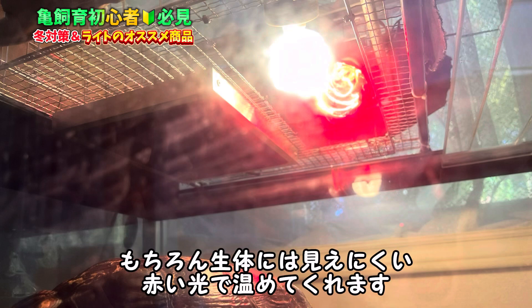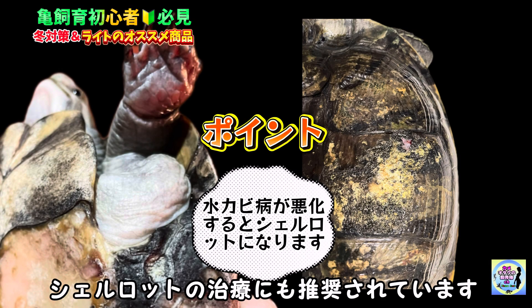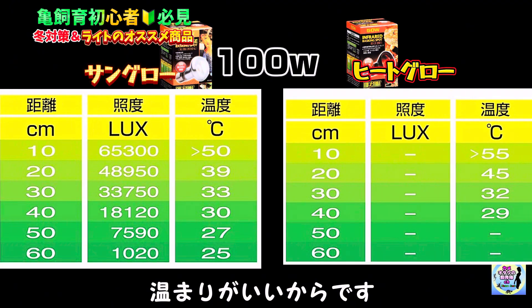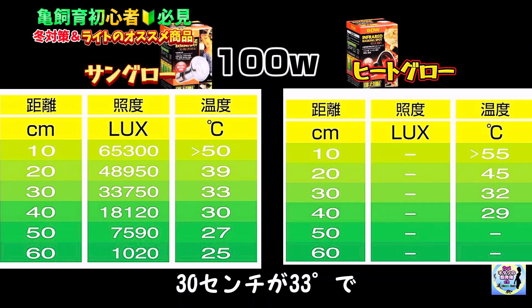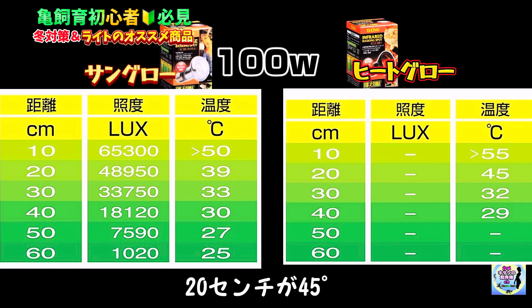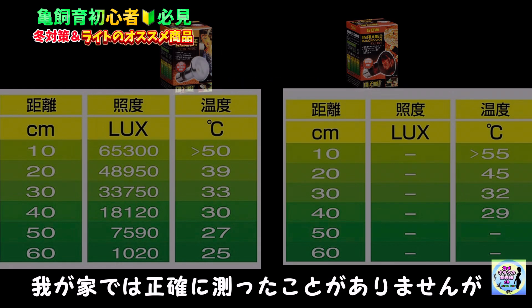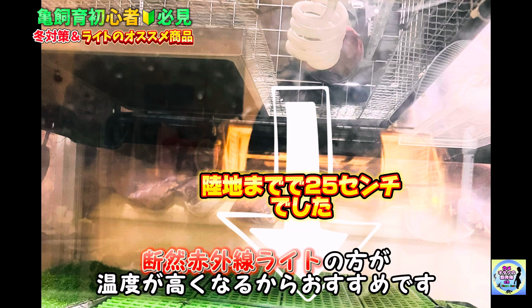3つ目はジェックス エキゾテラ ヒートグロウ赤外線ライトです。こちらの商品は生体には見えにくい赤い光で温めてくれます。そして水カビ病・シェルロットの治療にも推奨されています。どちらの病気も乾燥と温めることが大切です。この赤外線ライトは他のバスキングライトに比べて温まりがよいです。例えばサングロウが10cmで50度・20cmで39度・30cmで33度に対し、ヒートグロウは10cmで55度・20cmで45度・30cmで32度になります。我が家ではだいたい20〜30cmの距離になりますが、断然赤外線ライトの方が温度が高くなるのでおすすめです。